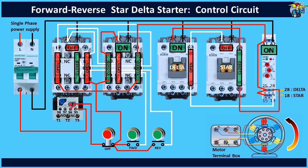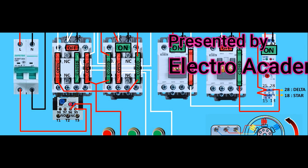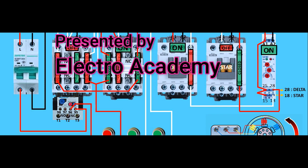I hope you have a good idea now about the control circuit wiring for a star delta starter with motor reversing option. If this video is useful, please subscribe to the channel. Thank you.